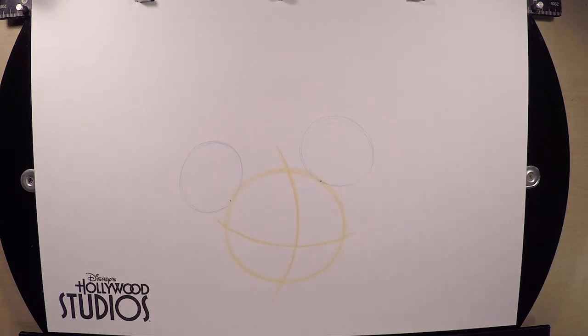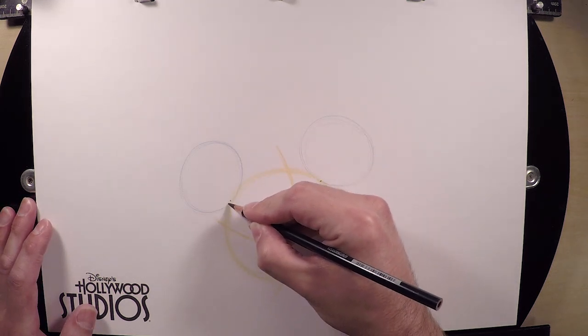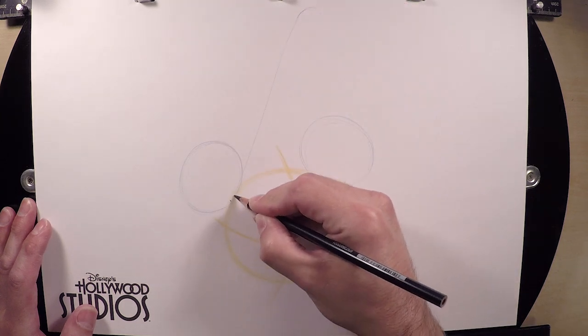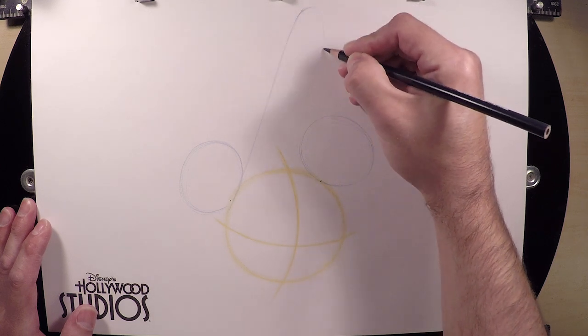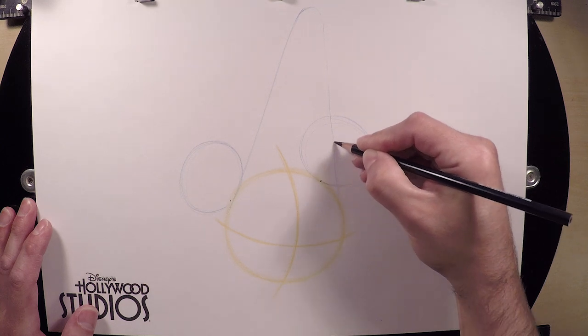Now that we have his ears, we're gonna draw that Sorcerer's Hat on top of his head. The Sorcerer's Hat is a cone, like an ice cream cone or a traffic cone. It's gonna start here on the side of his head, curve up toward the top of the page, and then right back down toward the other side of his head.